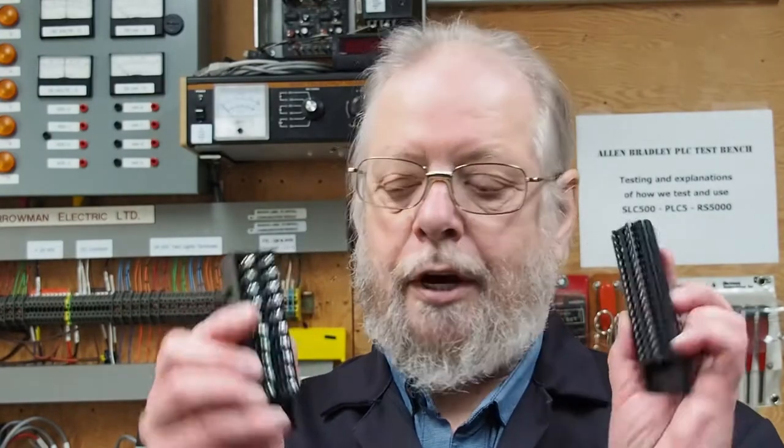Hi, welcome back to my Allen Bradley PLC Test Bench. Today we're going to be discussing Allen Bradley ControlLogix wiring arms. The wiring arms come in two different styles.